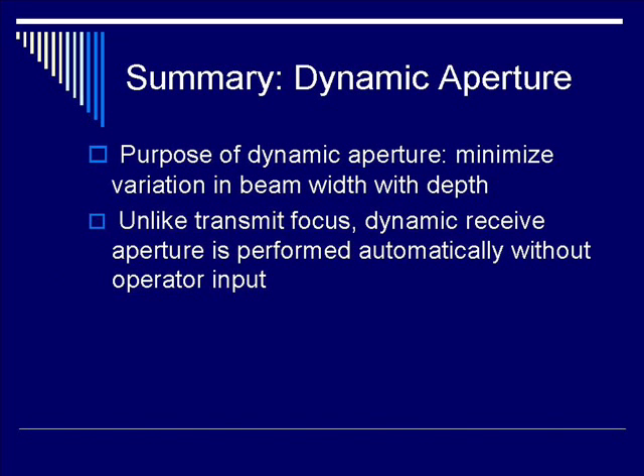The purpose of dynamic aperture is to minimize variation in beam width with depth. Unlike transmit focusing, dynamic receive aperture is performed automatically without operator input.